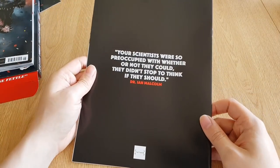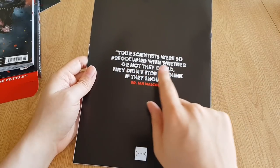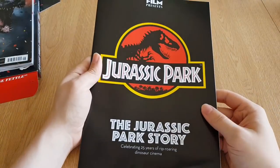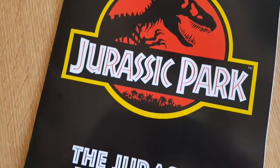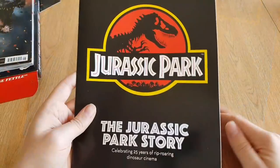On the back of this Collector's Magazine it says: 'Your scientists were so preoccupied whether or not they could — they didn't stop to think if they should.' Ian Malcolm. Very nice. And the Jurassic Park story — celebrating 25 years of rip-roaring dinosaur cinema. Indeed.